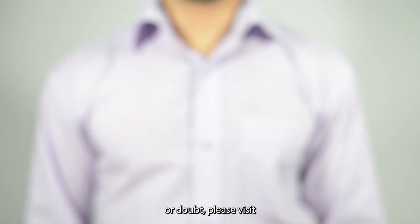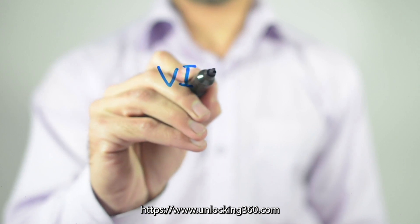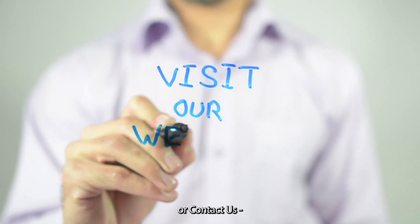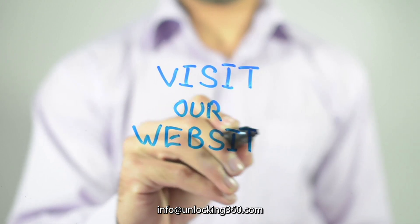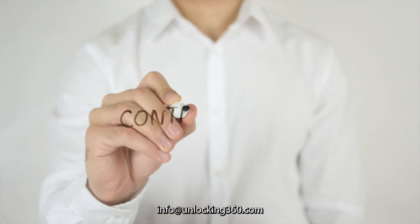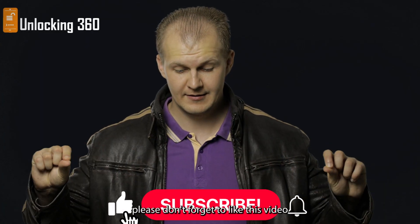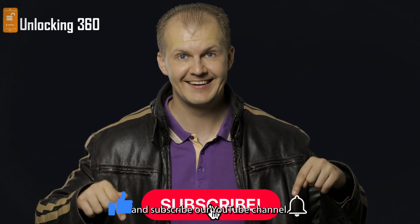If you have any questions or doubts, please visit https://www.unlocking360.com or contact us at info@unlocking360.com. Also, please don't forget to like this video and subscribe to our YouTube channel.